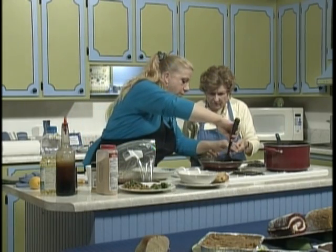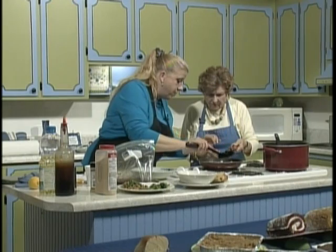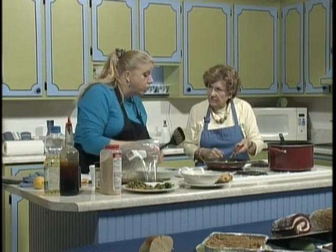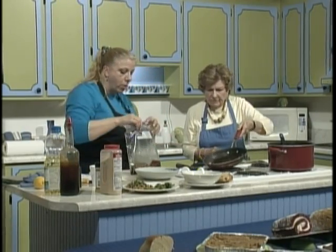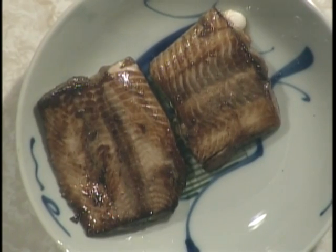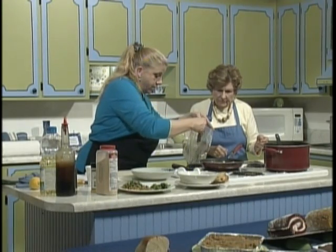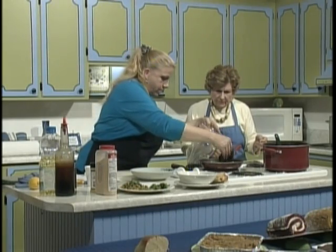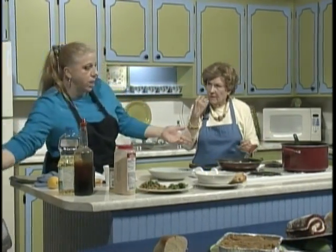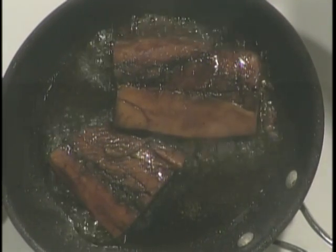I was talking with some of the crew earlier about sweets and the different things that we do. We also cook for diabetics and do a lot of sugar-free items as well. I'm going to throw these other two in — that pan is hot, so be careful. If you have a bigger pan at home, of course use a bigger pan.